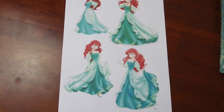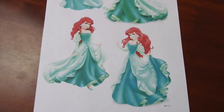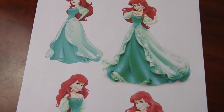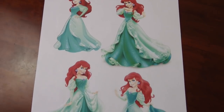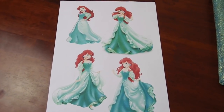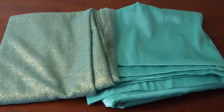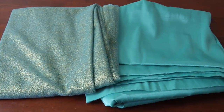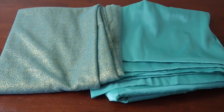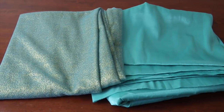G'day everyone, welcome to the start of a brand new cosplay. I'm doing Ariel, her green dress redesign. It's so sparkly. I'm pretty excited because at the end of the day, who doesn't love being a Disney princess? These two fabrics have actually been sponsored by Spotlight. I am so lucky — they are so perfect and fit the vibe of Ariel.